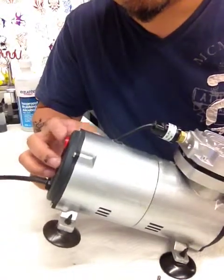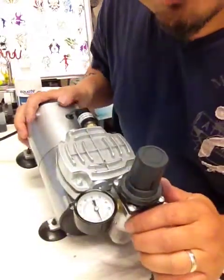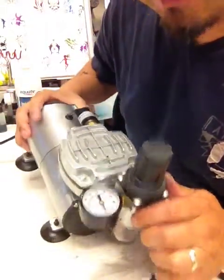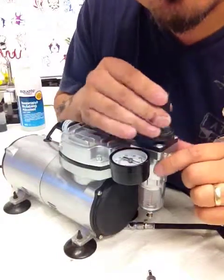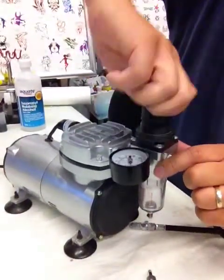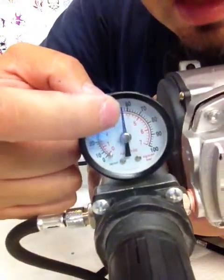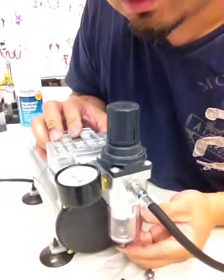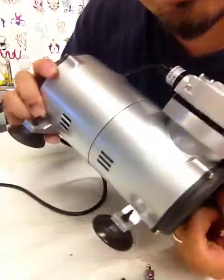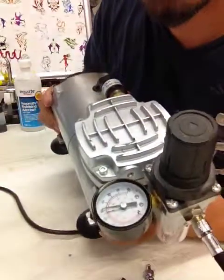Right here is a button for you to turn on the compressor. This compressor has a manufactured setting at 60 PSI. So when you turn on the compressor, the pressure will reach 60 PSI and it will stop. So this is the highest reading you can see here — about 60 PSI. That means when you start using the compressor and the PSI drops, the compressor will automatically pump air into your airbrush until it reaches 60 PSI again.